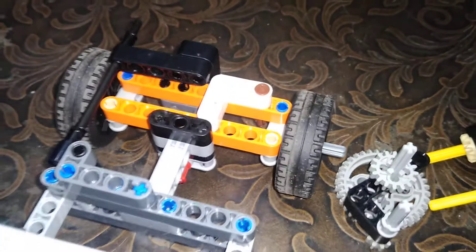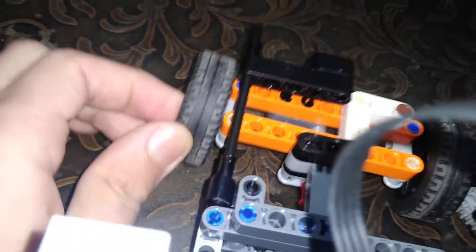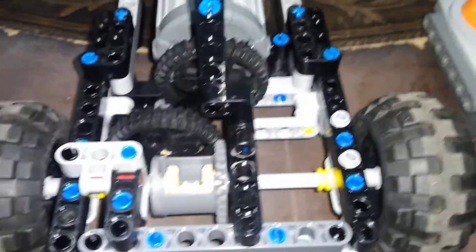I was planning to put in like this pendular suspension — it's like this little bendy tube. So yeah, let's go test it out.